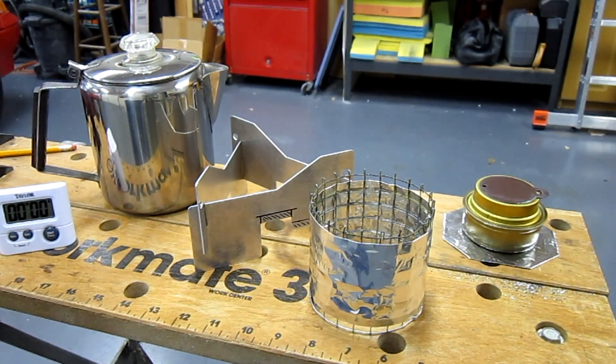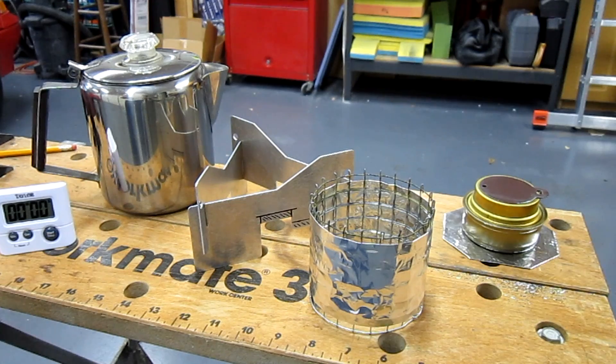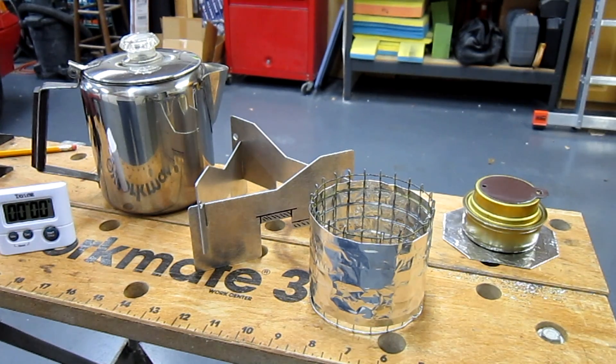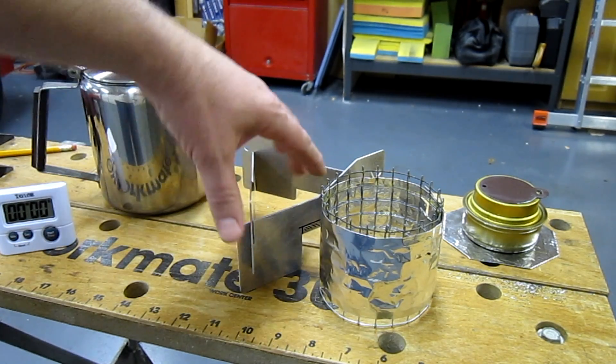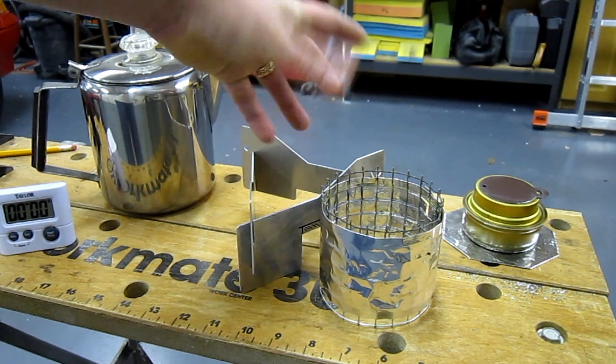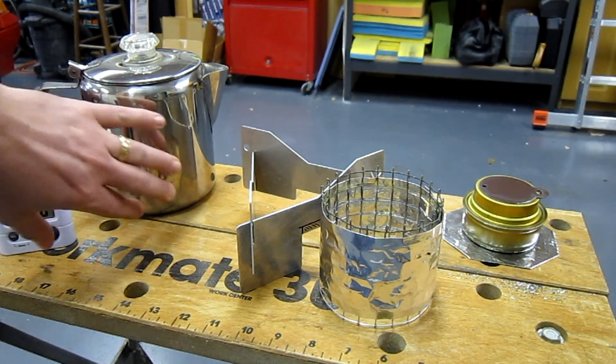Continuing with 32 ounces of water in the percolator pot, the cloth-only pot stand with a Trangia burner produced a time of nine minutes. That's within 10 seconds of the reverse West Wind — a little less efficient but not that much. So there wasn't too much effect from the heat shield alone in terms of confining the heat into a column and making a more efficient transfer to the bottom of the pot.